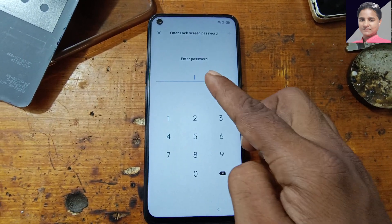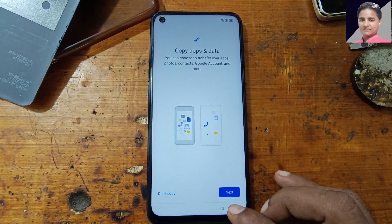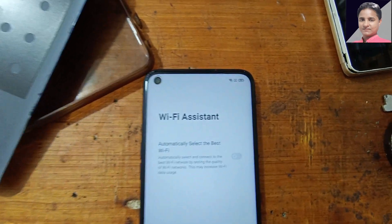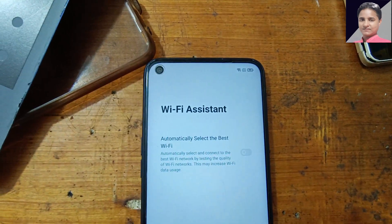As you can see it's asking for a PIN lock or Google account lock. Simply go back to where you connect your Wi-Fi network. As you can see, the Wi-Fi is still connected here.